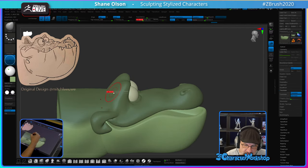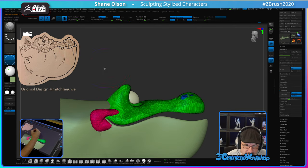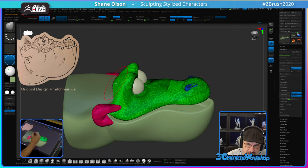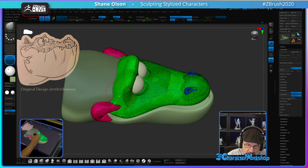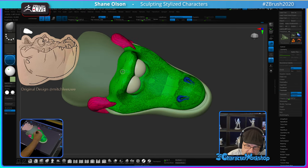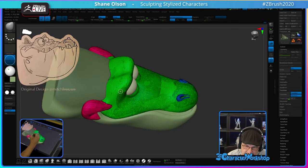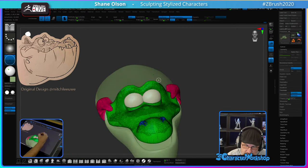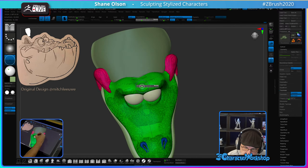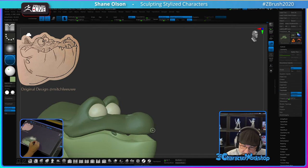Does anyone have any questions? The difference between alligators and crocodiles — there's a third one too. Crocodiles tend to have a wider snout. Alligators have a much narrower snout. That's the easiest way to tell the difference between them.